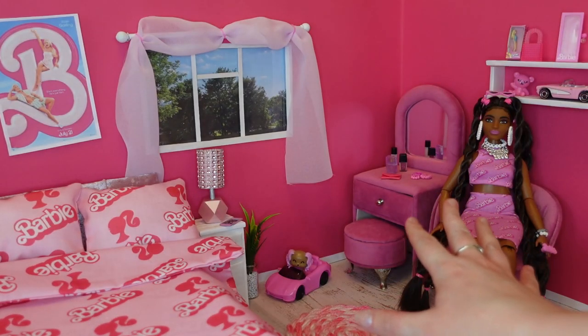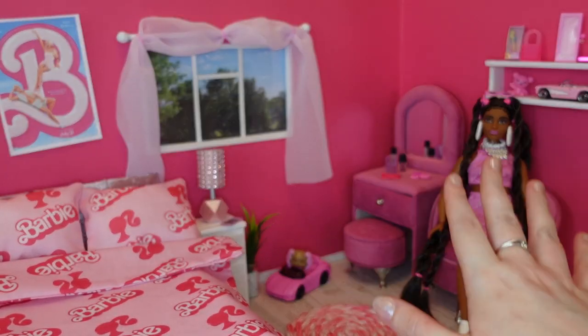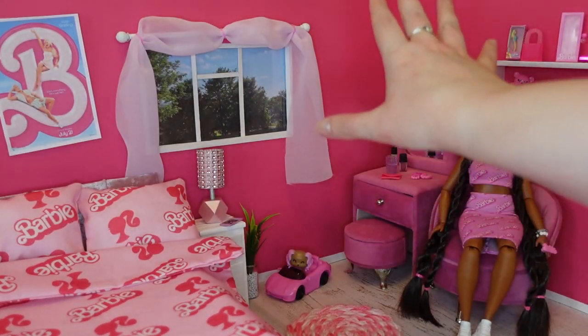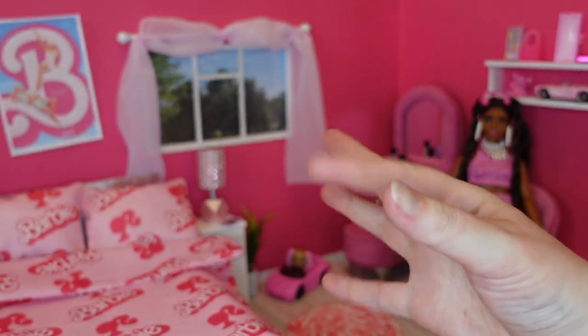So here we have our finished very pink room ready for Barbie. Do let me know — will you all be seeing the Barbie movie this Friday when it launches? Personally I cannot wait. Thanks very much for watching my very pink Barbie room creation. If you like this video please do hit thumbs up, if you'd like to see more videos please do subscribe, and I'll see you all soon. Bye!